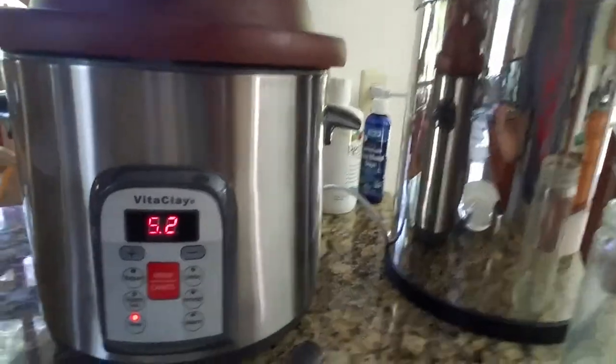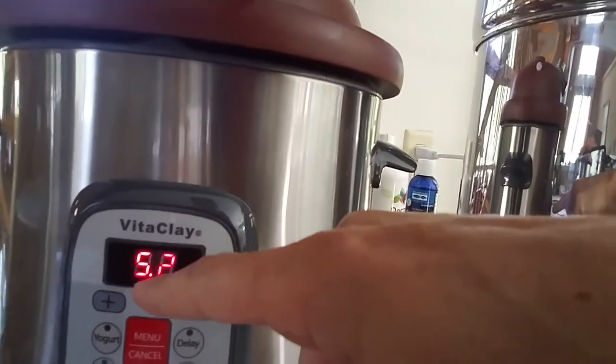One of the reasons we bought this Vita Clay crock pot is that we thought we'd be able to adjust the temperature, which we can. But the weird thing is it's not a temperature scale — it's got a number system which seems to be reversed: one is super hot, and eight or nine is the slowest cooking.